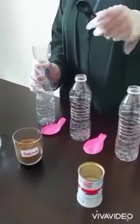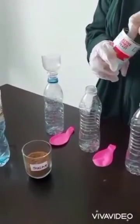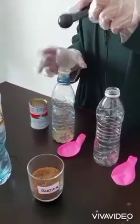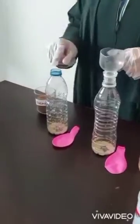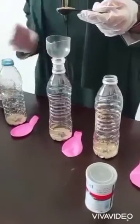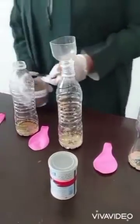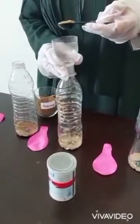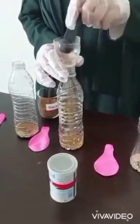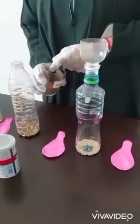In each bottle add two teaspoons of yeast. Next add the sugar. In the first bottle add no sugar. In the second bottle add one teaspoon of sugar. In the third bottle add two teaspoons of sugar. In the fourth bottle add three teaspoons of sugar.